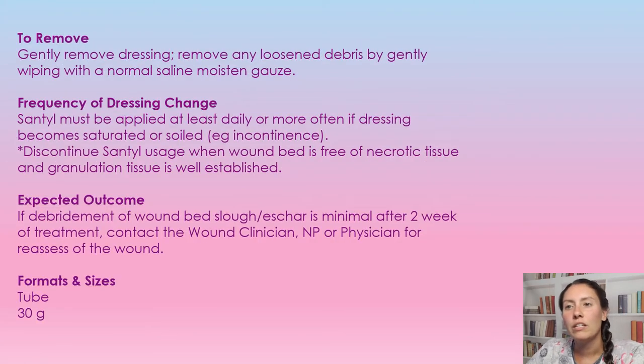To remove this dressing, we're just going to gently remove it and remove any loose debris. Then we're going to take a saline-soaked gauze and just gently wipe the wound, getting any of that loose debris off of there.